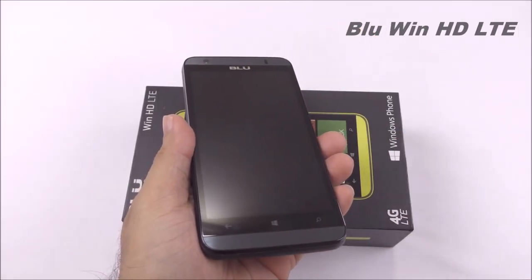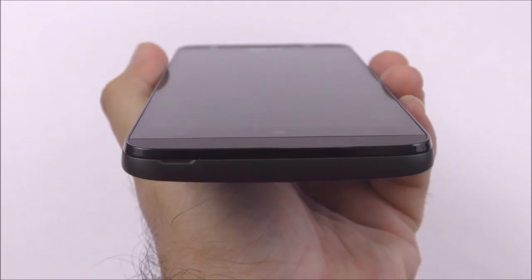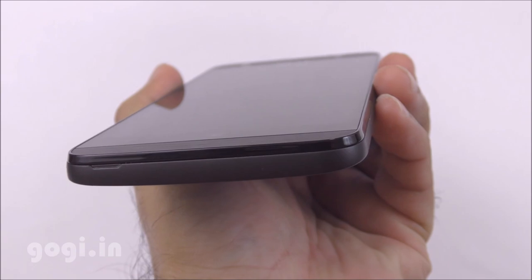This handset supports a 5-inch screen with 720p resolution. As already mentioned, it is using the Snapdragon 410 quad-core processor, 64-bit.